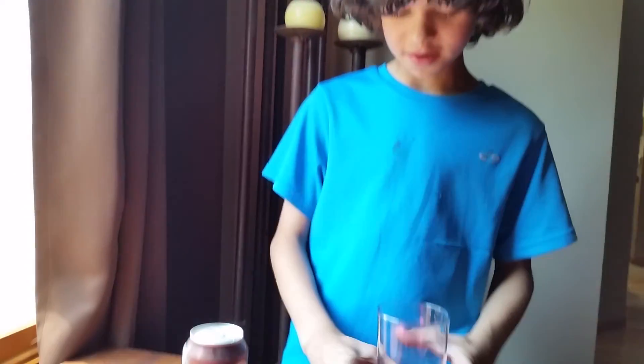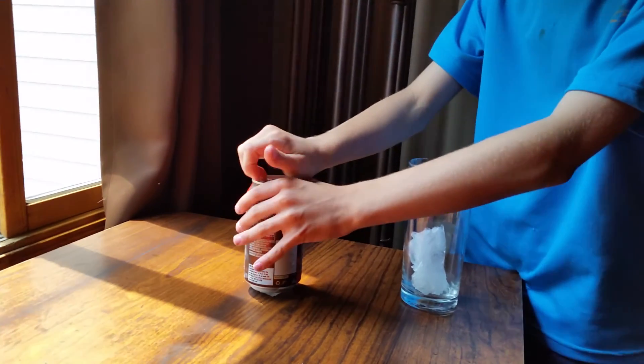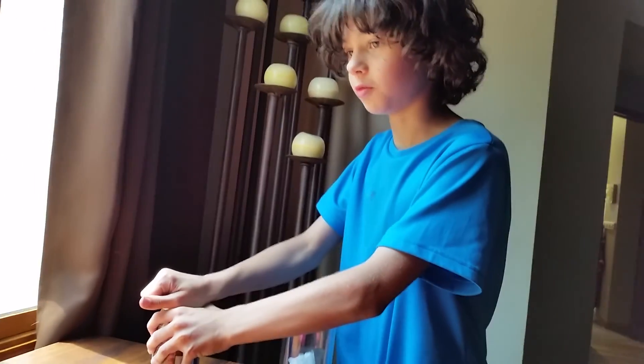I'm gonna pour this root beer into this container. I'm gonna release the pressure slowly and hope that it's not solid, and then it will turn liquid.